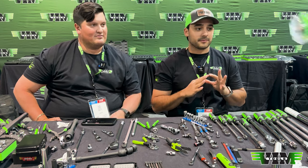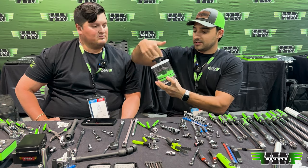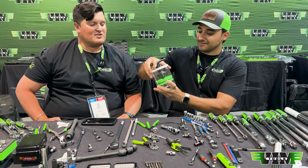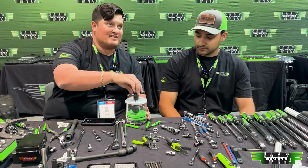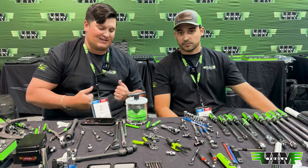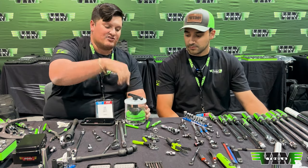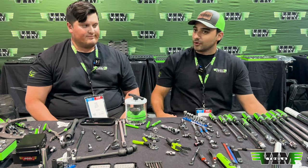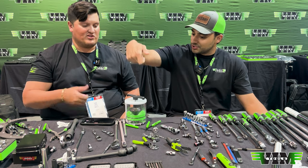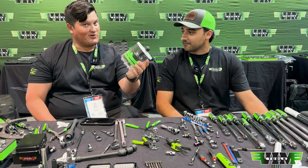This is a grease/bearing packer. What makes it different is that you're twisting it down with a thread — as opposed to having to compress and pack the grease in — which makes it a lot easier to push the grease through. We're going to put a square or hex drive on it so you can use a speed ratchet or a key. Pretty cool.